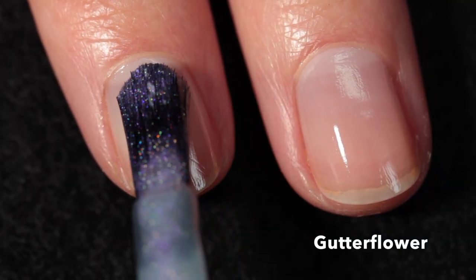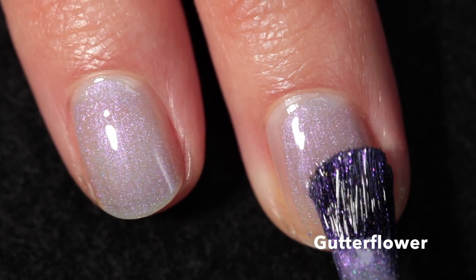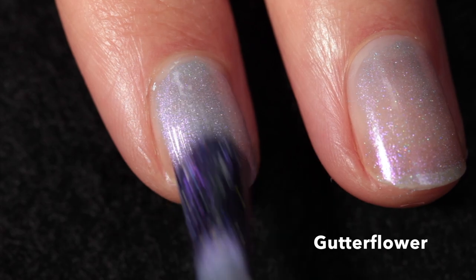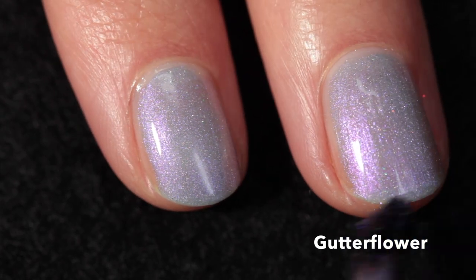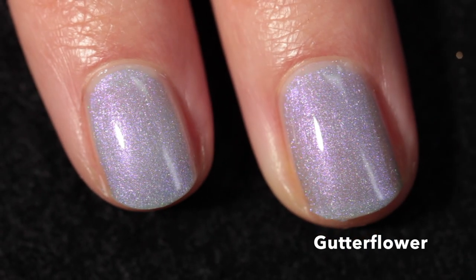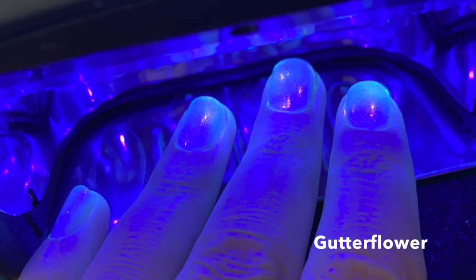First up we have Gutter Flower, a really beautiful light purple with a pink-to-purple-to-yellow multi-chrome shift, a light sprinkling of holo, and it also glows lavender with UV light. It has a beautifully delicate finish — I love how soft it is. The holo is just the perfect amount and the shift is subtle but definitely there. I applied this in two coats plus the Death Valley Nails top coat, which I'm using for all swatches in this video. Here it is under UV light showing that lavender glow.